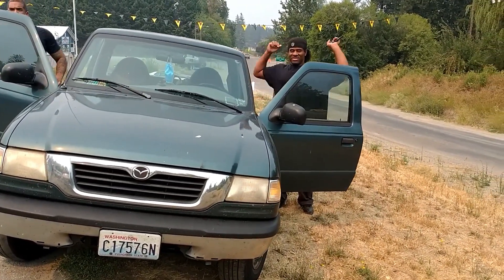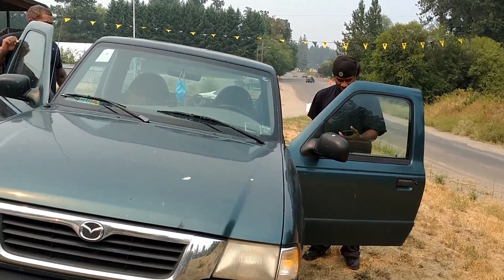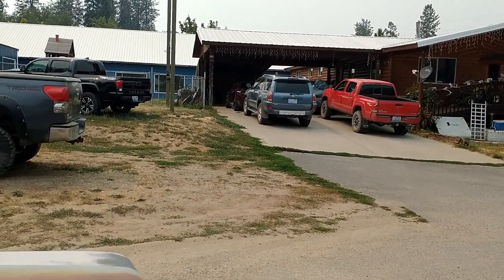Yeah, fires are bad - you can see the fire camp back there, they're everywhere. Alright, we got a mate to Mike's to check out some cars and we'll get back with you.